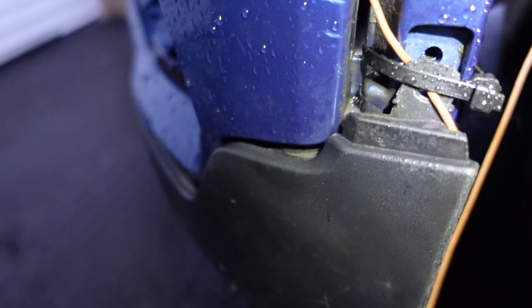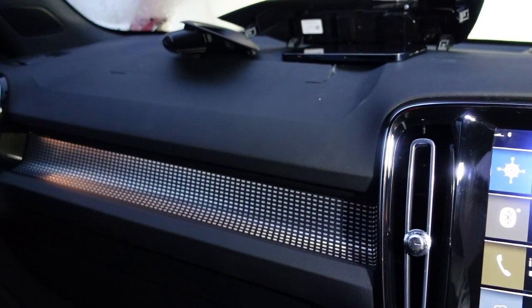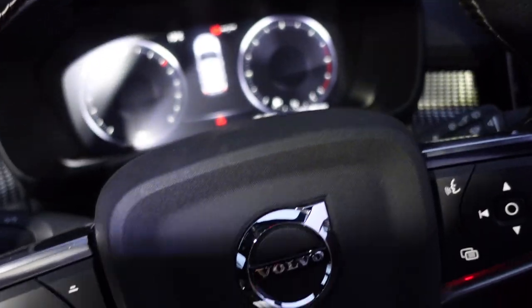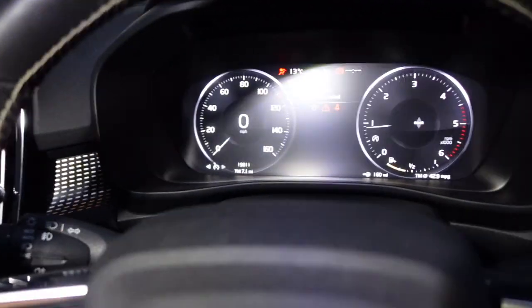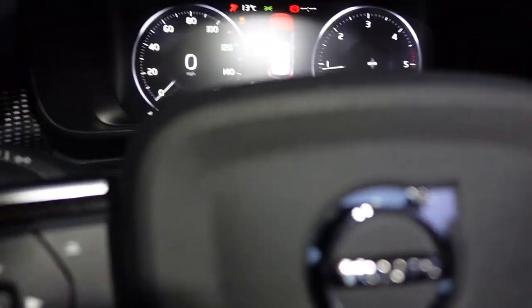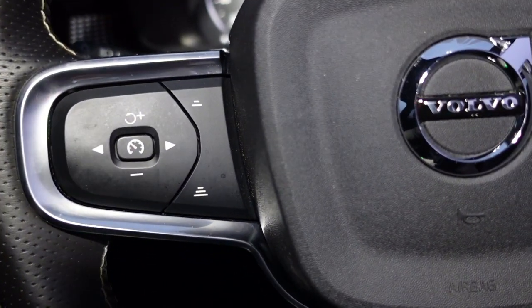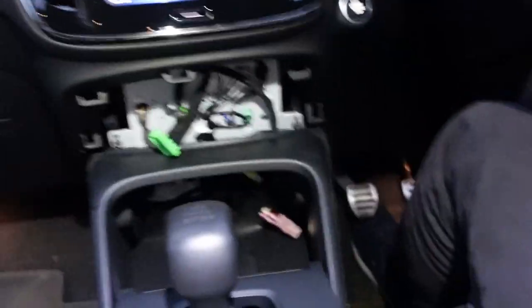I'm gonna connect the batteries — so I'm gonna now screw it with my hand. That's fine. So now I'm gonna connect the negative on the main battery. It won't start — maybe I would connect the handbrake. That was the handbrake — it won't start if you disconnect the switch. I'm gonna put the brake. I'm gonna close the bonnet now so it'll stop beeping.